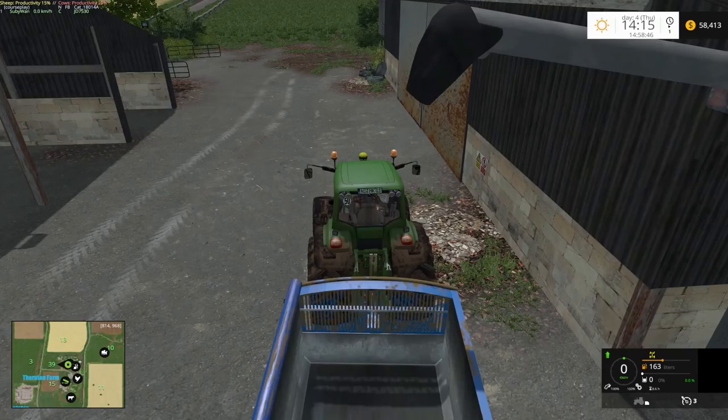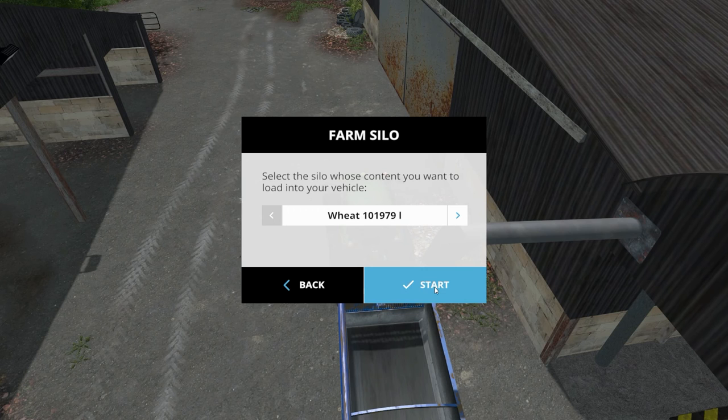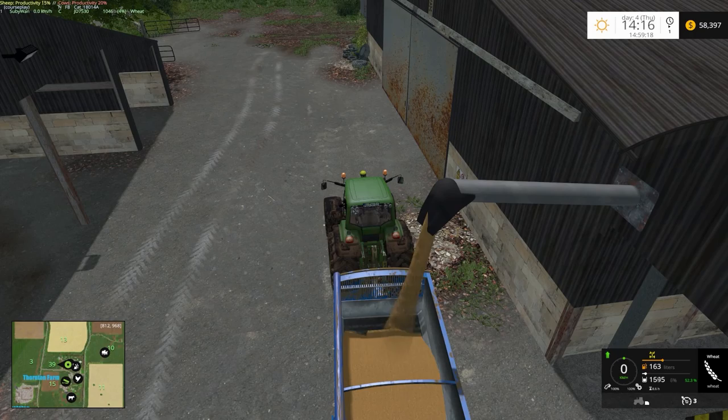We'll grab a little bit of wheat — won't need much. The chickens only need 93 litres. That's only going to be a tiny little bit; it's not even going to cover the bottom of this trailer. That dropped 2,000 — so there's 2,018 litres in there.